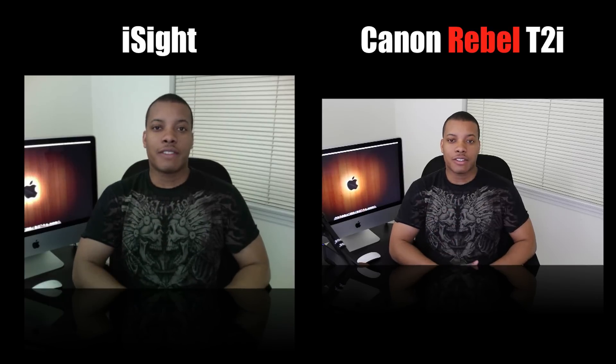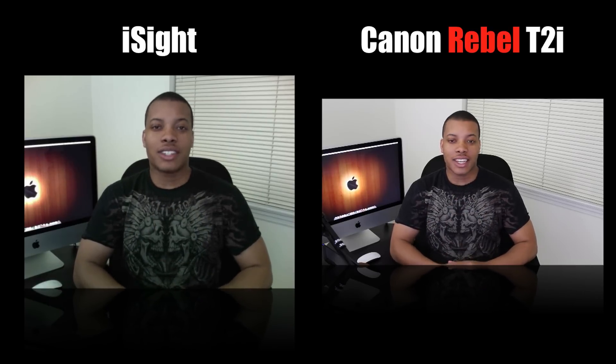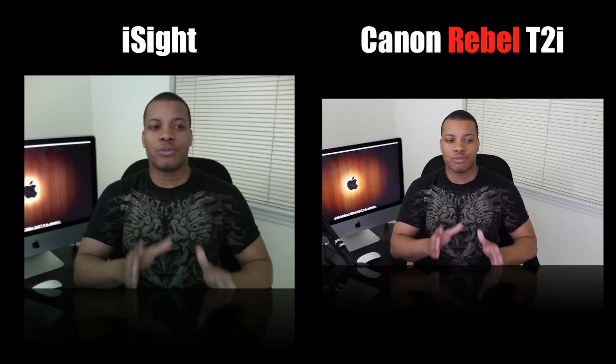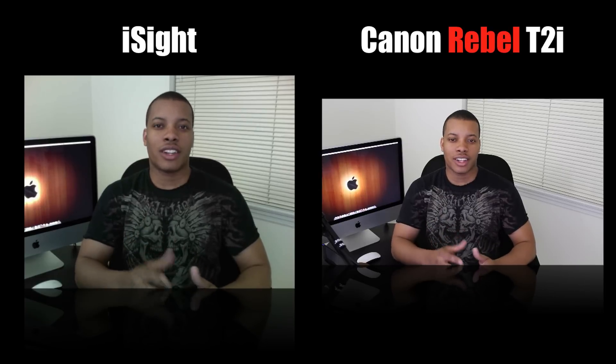So now what I'm going to do is take another quick second and show you the difference between this Canon and also my Canon HF10, which is a consumer HD camcorder. I only have one tripod stand, so I'm going to be shooting similar type of video, but you can still look at the quality and check them out.